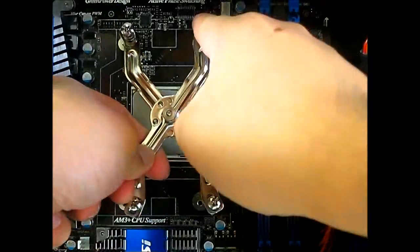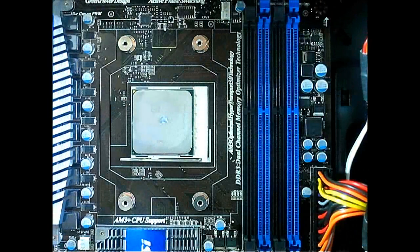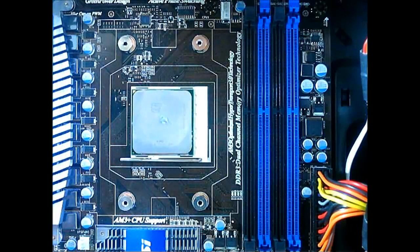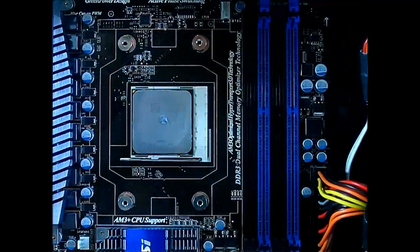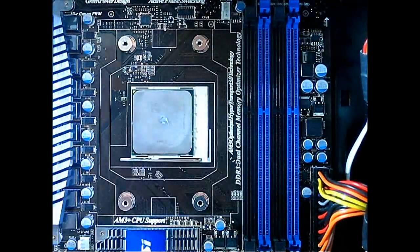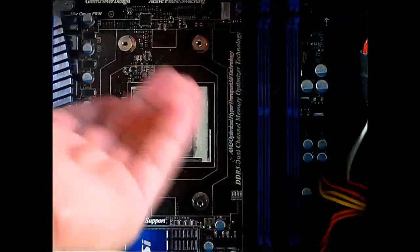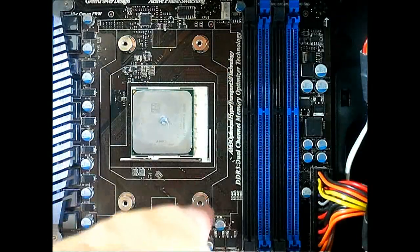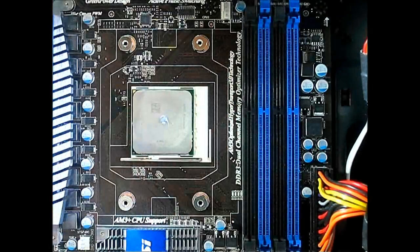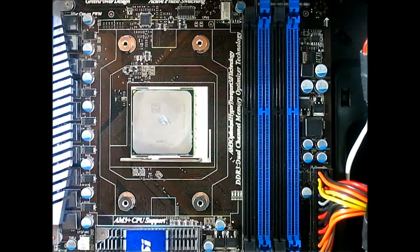When you secure the screws, make sure to do it in a crisscross fashion. Don't screw it completely on one side and then move on to the next — do it about fifty percent from one corner through the opposite, then move again the same way. You don't want to apply too much pressure on one side as it could warp your CPU or your motherboard.